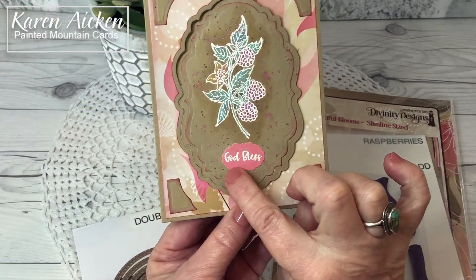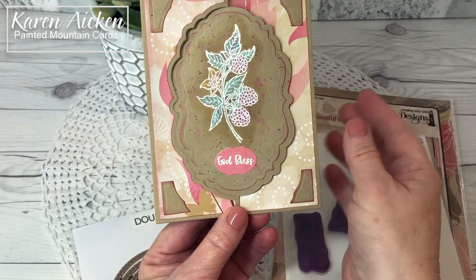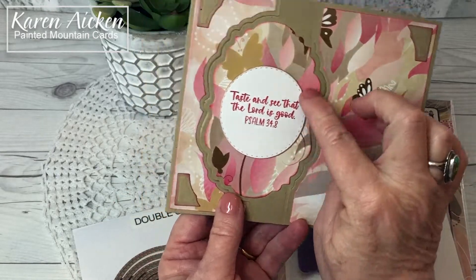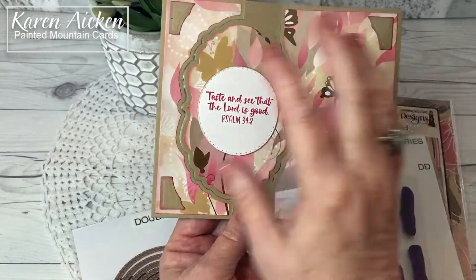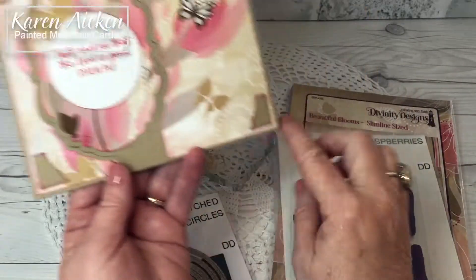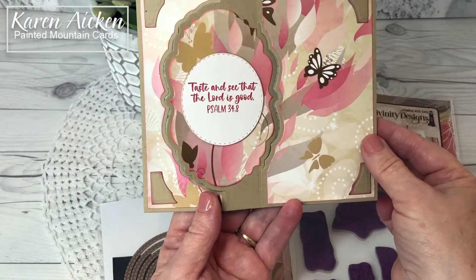The 'God Bless' was white embossed on the smallest little vintage label that's included in the Vintage Label Flip Fold die set. And inside I used the same size label die — I cut the pattern paper and laid it out so that there was flow, so it was all cut next to each other. The sentiment was stamped on the double stitched circles, inked, and popped up with thin foam tape.